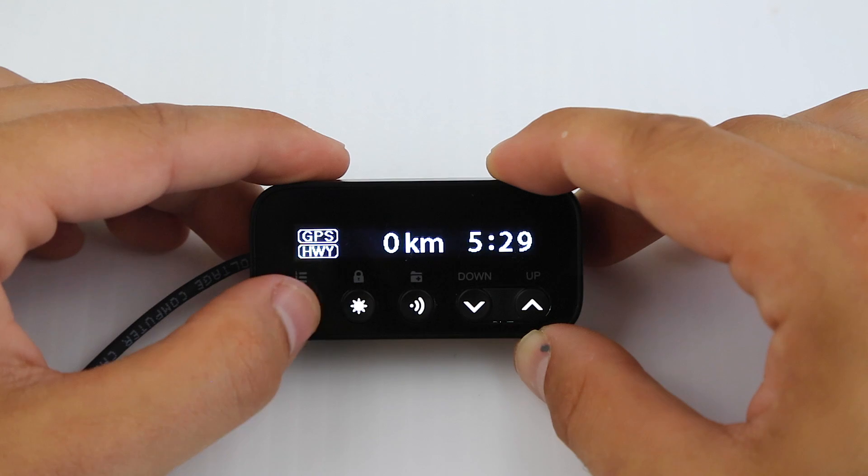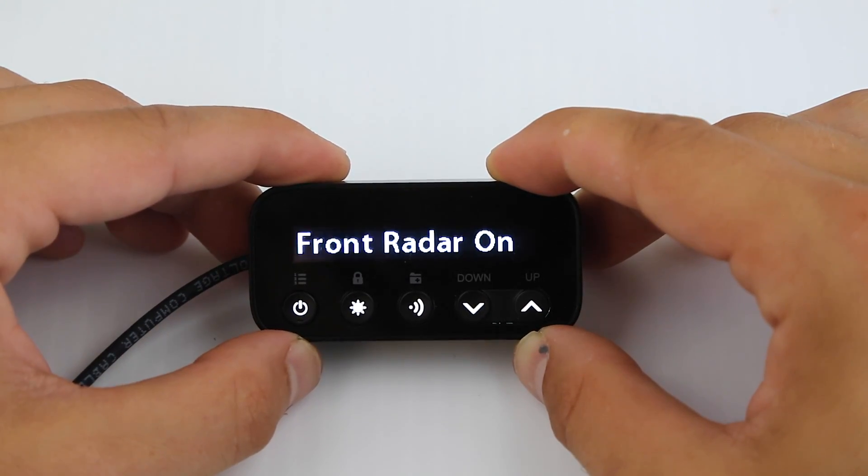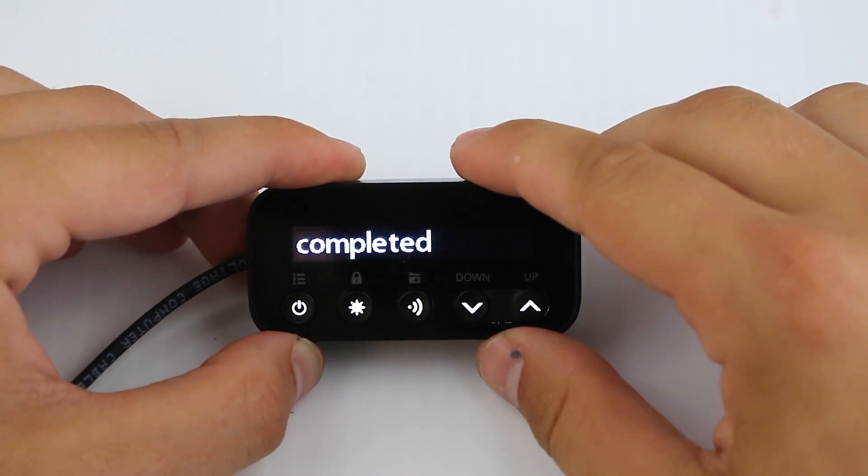So we've got our power button here — long press to turn it on and off, which I'm going to skip for now — or we can go into the menu this way. We'll go into the menu here in just a minute. We'll exit the menu for now though.